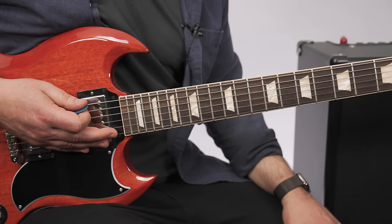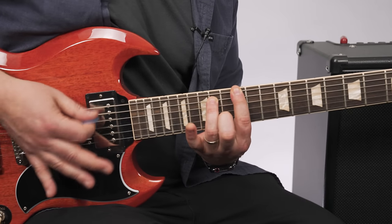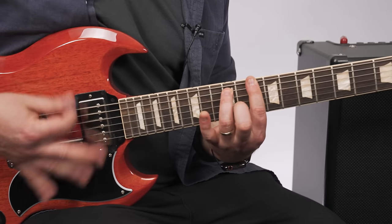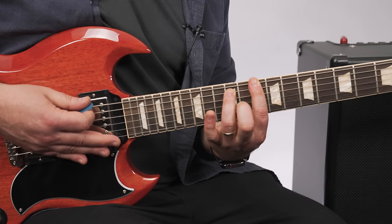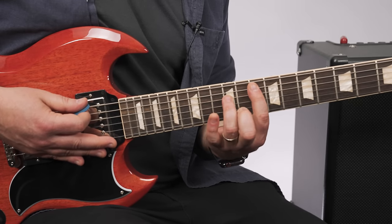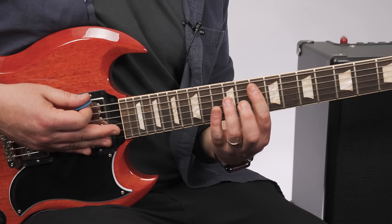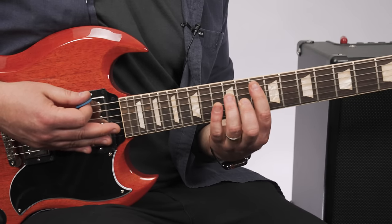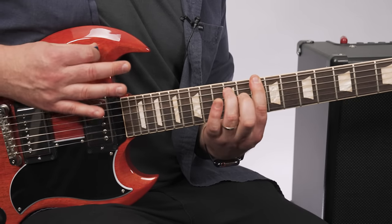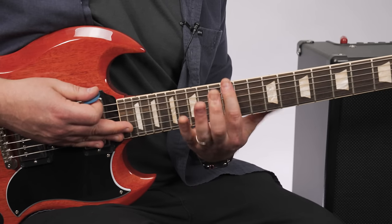Then we're going to chug along that chord — 12th fret, E string root — down a whole step. So that's the 10th fret power chord. Then you just scoot it over, and that's the 10th fret on the A string power chord, so that's a G. Then a D power chord. And then back up to the E, which is the 12th fret.